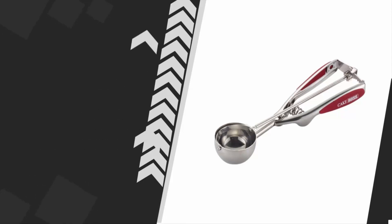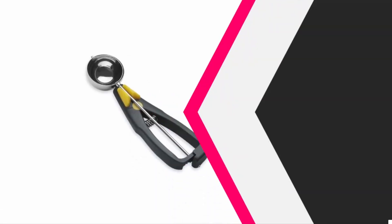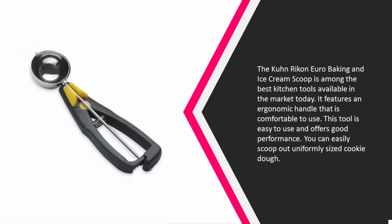It has a spring action mechanism to easily release the dough. At number four, the Kuhn Rikon euro baking and ice cream scoop is among the best kitchen tools available in the market today. It features an ergonomic handle that is comfortable to use.